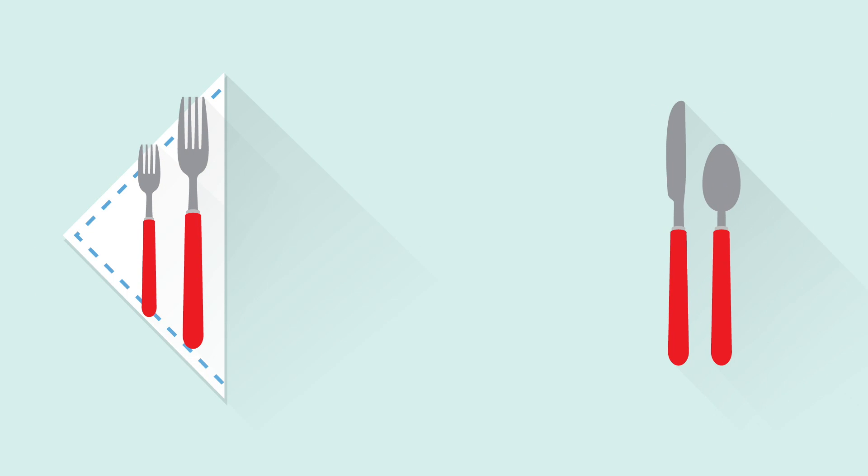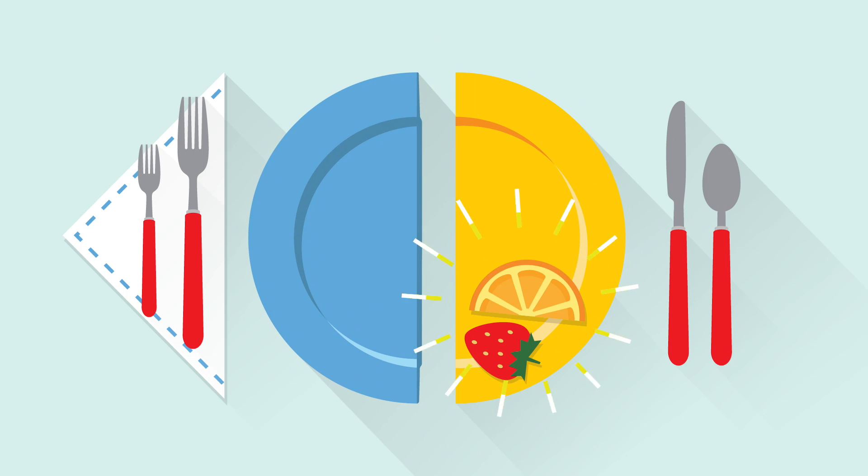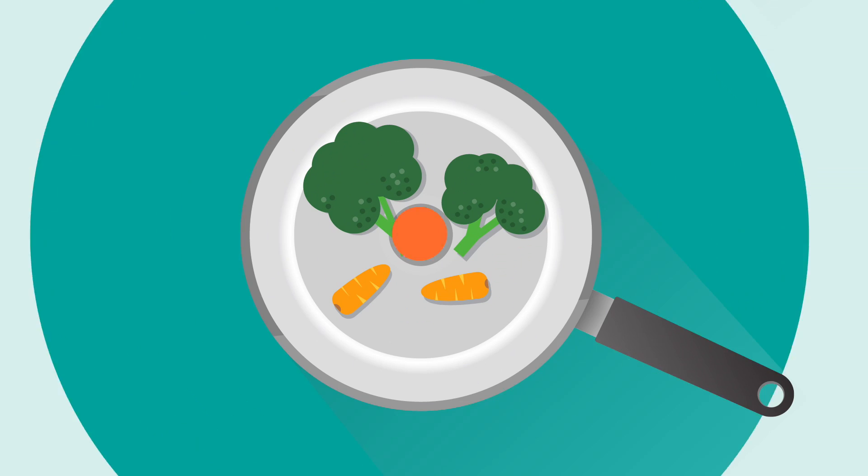Looking for a great way to dish out healthier meals? Start with the dish. Make half of every plate fruits and vegetables, raw or cooked, fresh, frozen, or canned.